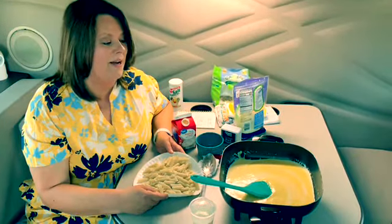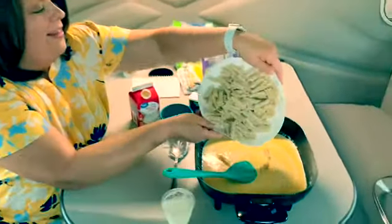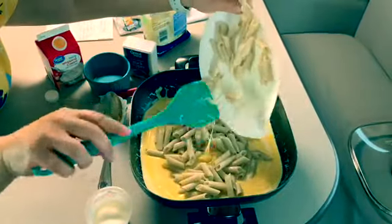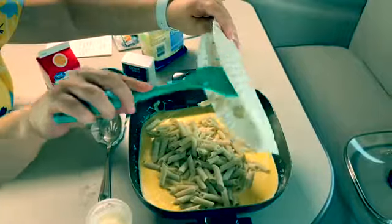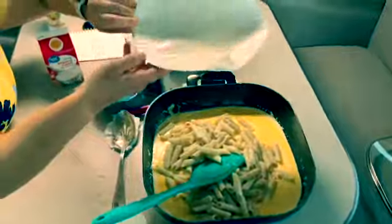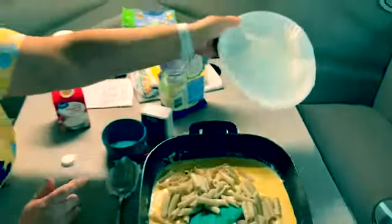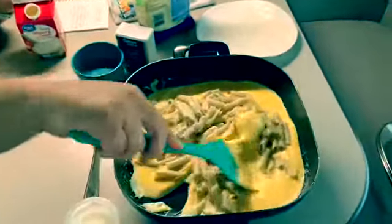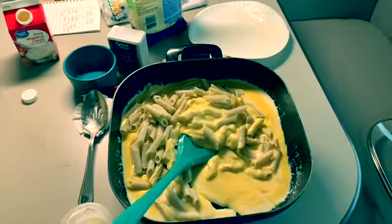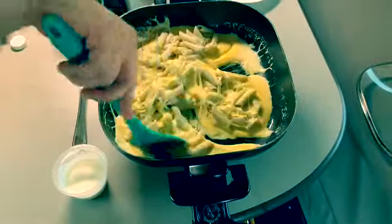We've got our cheese, heavy whipping cream, and butter all mixed up. Now we're just going to add the pasta — it's going to want to stick to the plate because it's been sitting there for a few minutes, but we just want to add that in there. You can see the starches on there, but again this is the healthier way to eat your pastas, or again with the cauliflower — that's another good alternative if you don't want the carbs. Just mix this all up together and turn the heat back up just a little bit.